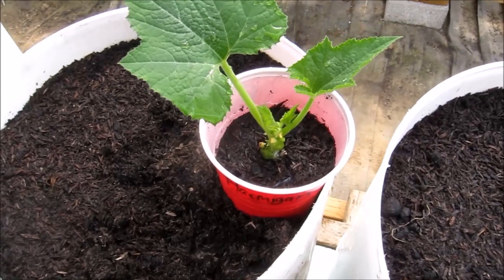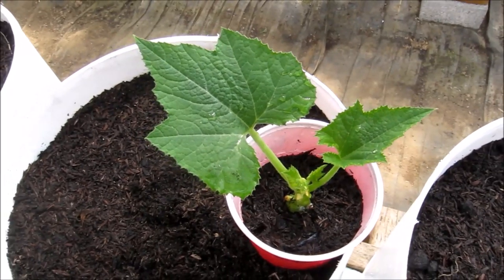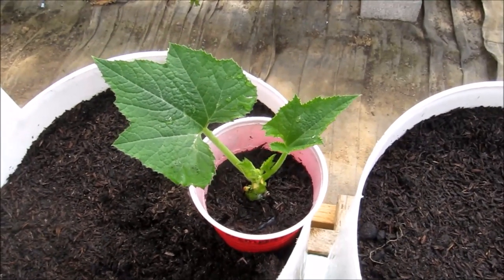I cut all the bigger leaves off and left just enough so that it can photosynthesize and hopefully generate some roots. It's got rooting hormone on it, and we'll see if it works.